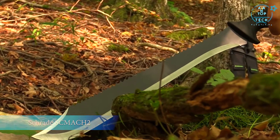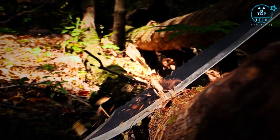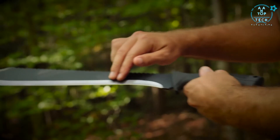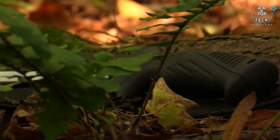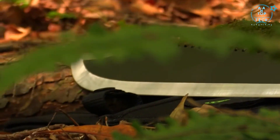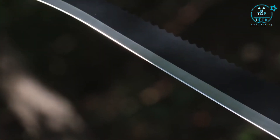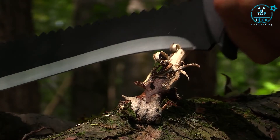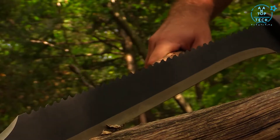This is the 21-inch Schrade SCMACH2 full tang machete. Imposing, versatile, and sharp as a tack, the SCMACH2 boasts a massive overall length of 21 inches, sporting a 15-inch full tang fine edge blade. The SCMACH2 is fashioned from tough, edge-retaining 3CR13 stainless steel. The razor-sharp recurve edge toward the handle provides extra cutting power for fine tasks, while the balance of the blade makes large chopping and slicing jobs seem like child's play.